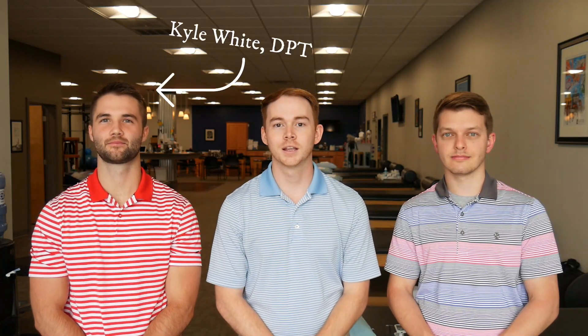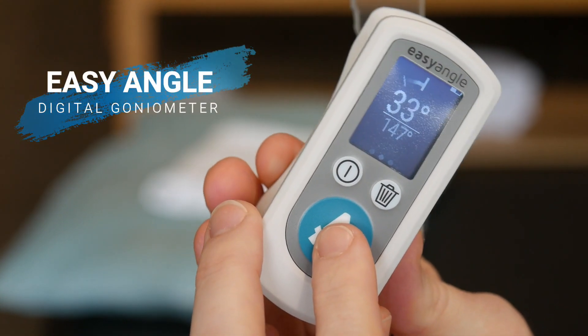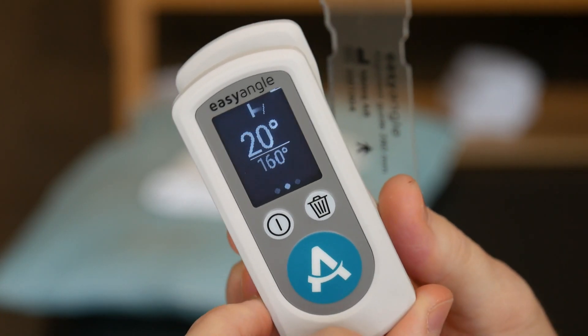Hey guys, welcome back to The Upper Hand. I'm Parker. This is Dylan. We've got a new face with us today — this is Kyle White. He is a doctor of physical therapy and he has a YouTube channel called Body Talk DPT. Go ahead and take a second and subscribe to that. Today we're talking about the Easy Angle digital goniometer, and we brought Kyle along because he's a physical therapist and we wanted to highlight all the features of this new tool.